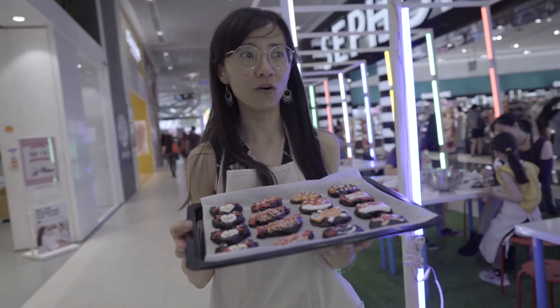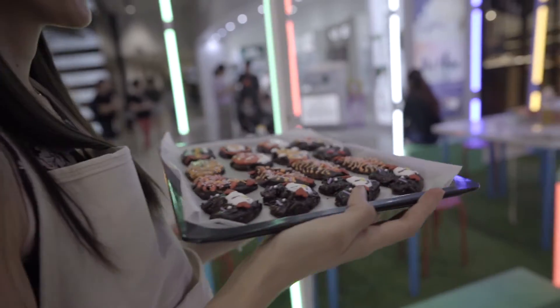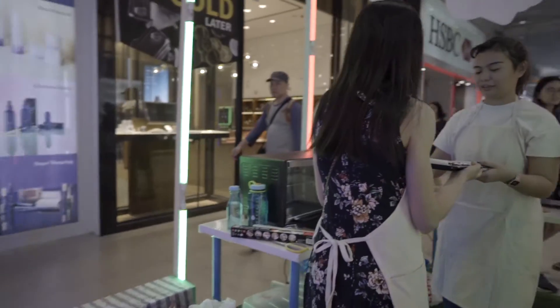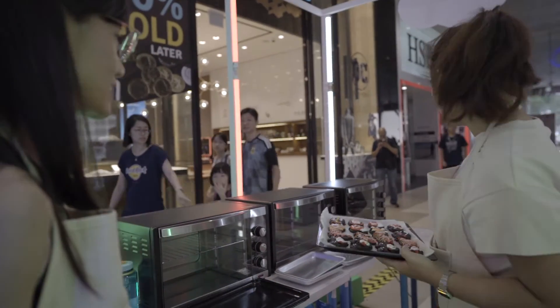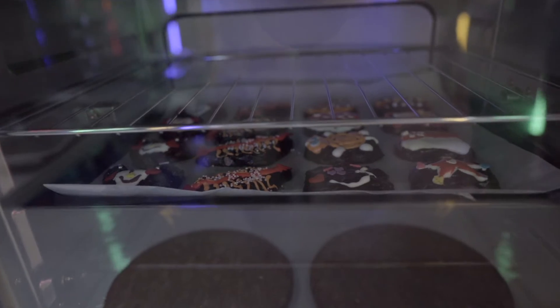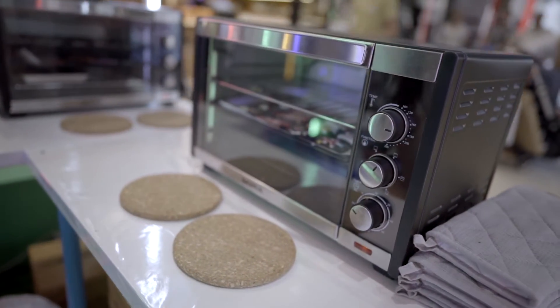It's ready for baking! Our cookies are already in the oven now. It takes about 27 to 30 minutes to bake.